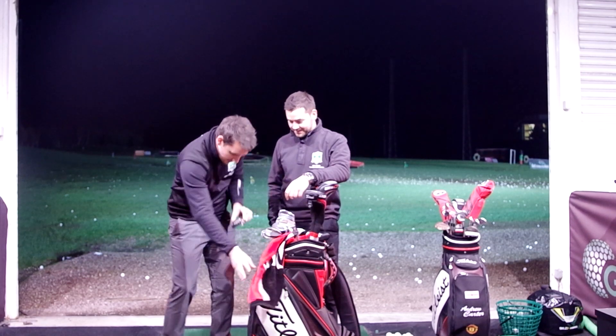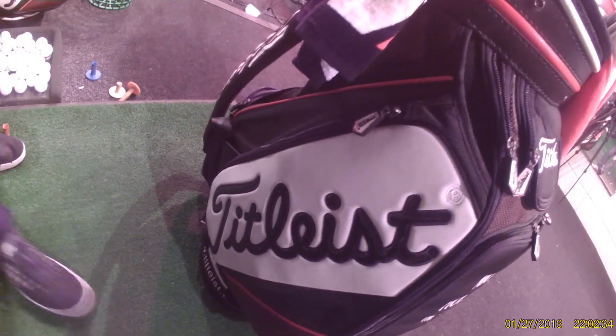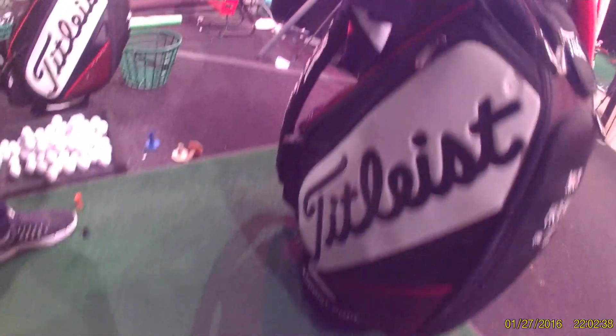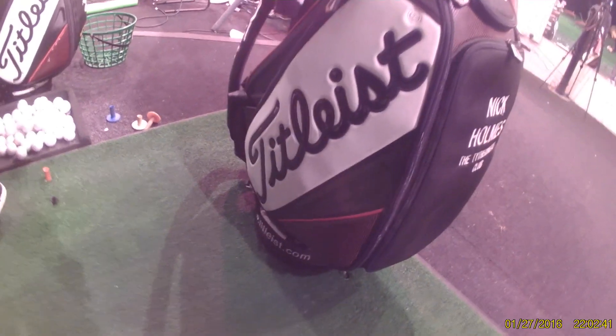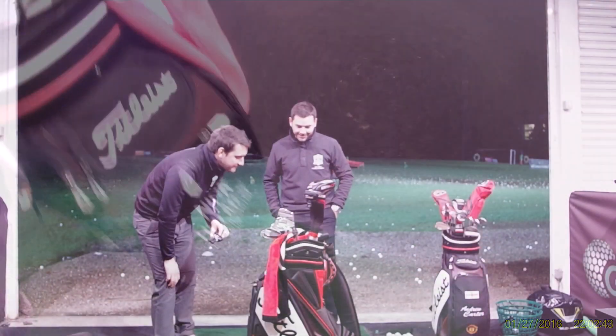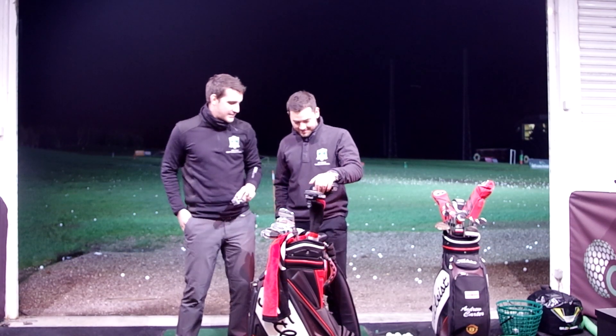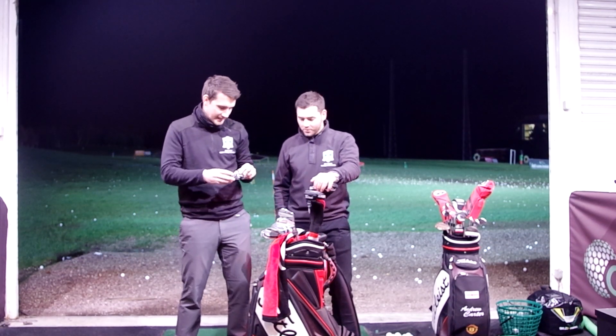Right, cheers Nick. We've also got name on bag down there and the Titleist tour bag. Is that the same as mine? Mine's newer than yours. No it's not, it's the same. I think we're both going to go down to Titleist for a full kit out by the sounds of things.